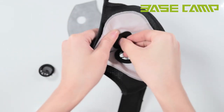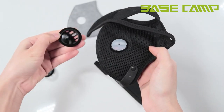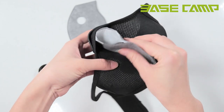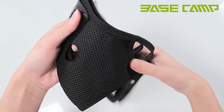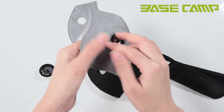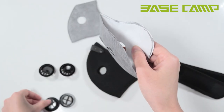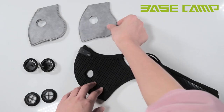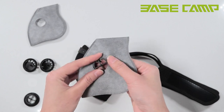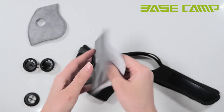Step 3: Follow the same steps for the other side valve to remove the cap and rubber diaphragm. Step 4: Remove both bases from the filter. Step 5: Grab a new replacement filter and install the bases right through the holes.